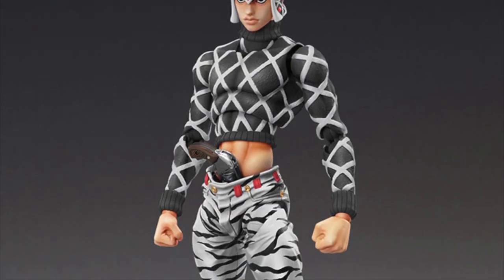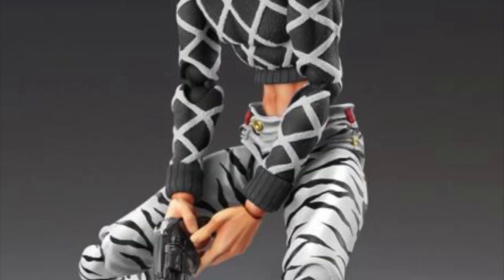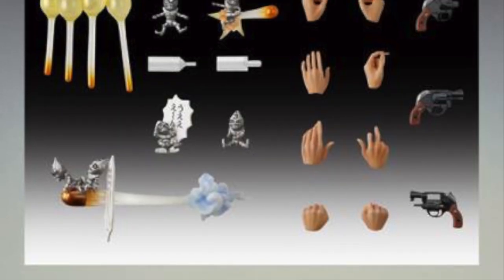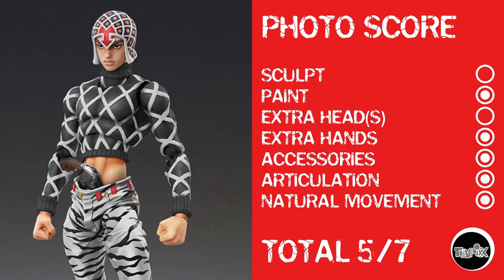Now we've got a character from JoJo's Bizarre Adventure who indeed looks relatively bizarre — very cool though. He looks like he's insanely poseable, which I always dig for photos, but he's one of those figures I'll be admiring from afar. He does come with all kinds of stuff. Photo score: no sculpt since he's a straight-up repaint, but he gets paint. No extra heads, which is a bit different for import-style figures. He has plenty of extra hands, plenty of accessories, great articulation, and it looks like great natural movement — though he needs to do something about that gun. Total photo score: 5 out of 7.